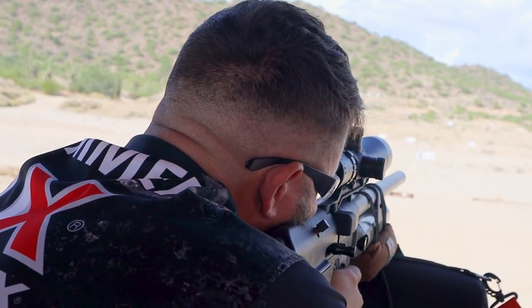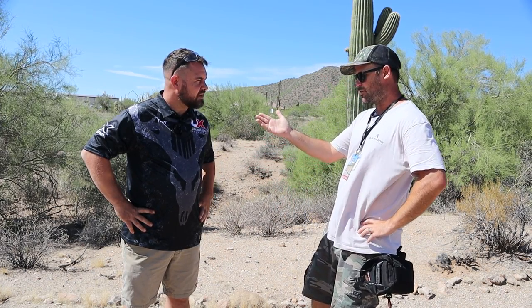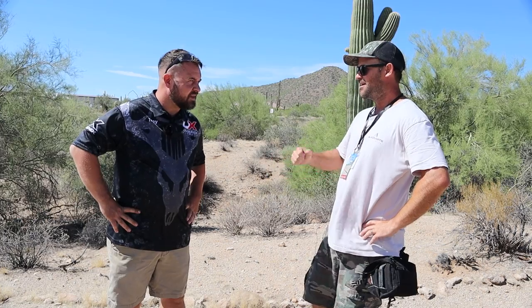Okay guys, welcome to Extreme Benchrest 2022. I'm here with Troy Hammer. Just wanted to ask you a few questions. I see you have an Umarex shirt on. So this year you're shooting Umarex? I'm shooting Umarex this year.